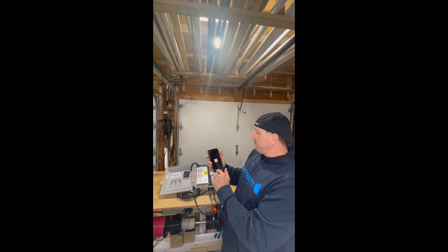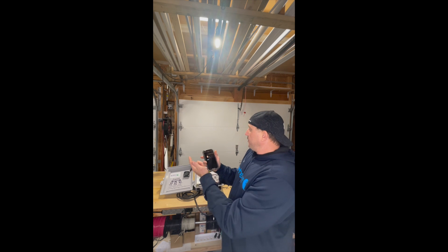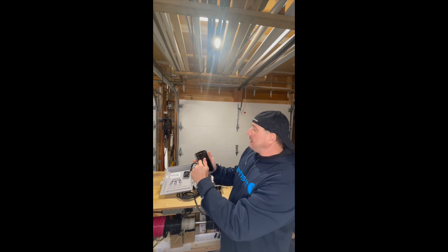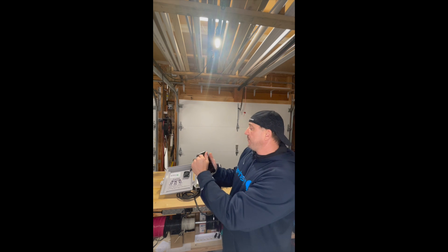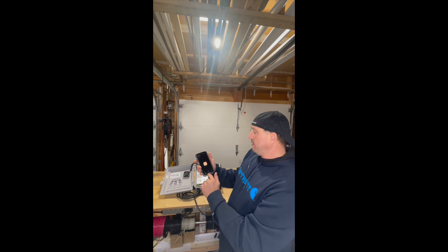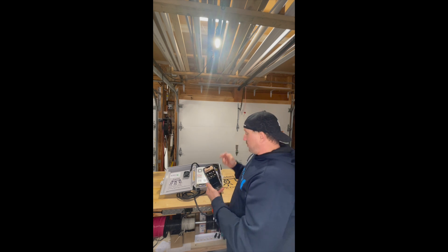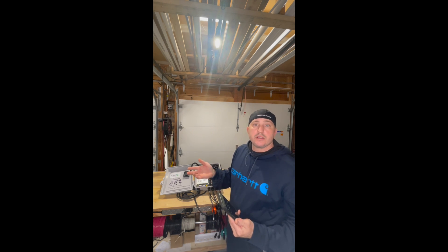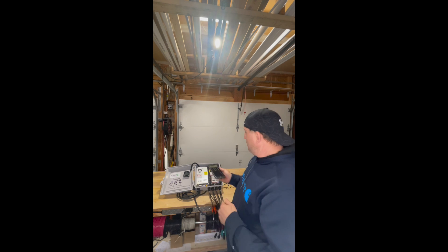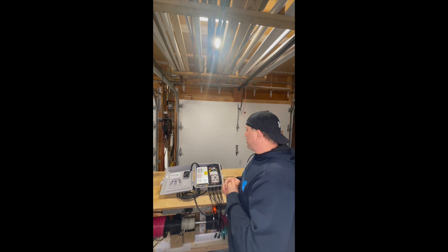Some other things you can do while in this device page: you can set schedules, which is really helpful for automating your show. Add a schedule, scroll through the times you want the device to come on and off, set a repeat for any day of the week you want, and then save it. That allows you to fully automate this device without having to manually turn it on and off. I run a schedule for all my devices when running my holiday show, and they come on and go off every time without me having to physically touch them — which is a great advantage for running an automated show.